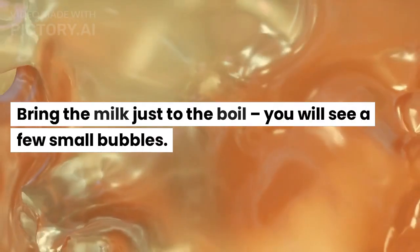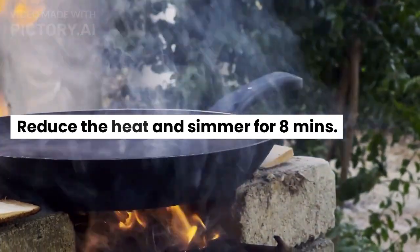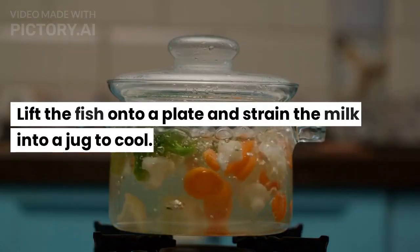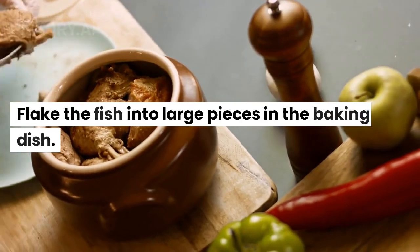Bring the milk just to the boil — you will see a few small bubbles. Reduce the heat and simmer for 8 minutes. Lift the fish onto a plate and strain the milk into a jug to cool. Flake the fish into large pieces in the baking dish.